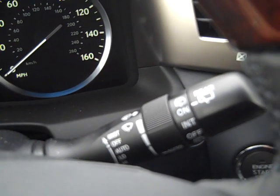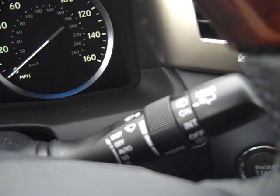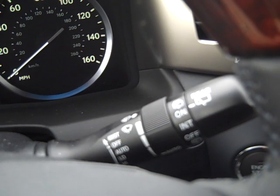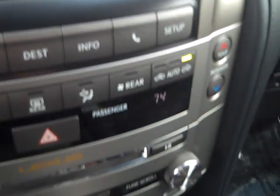I wanted to take ten minutes and go over some of the features. In Part 2, I'm going to take another ten minutes to go over navigation and a few other controls.